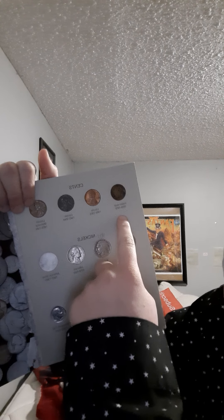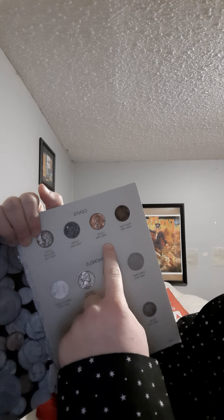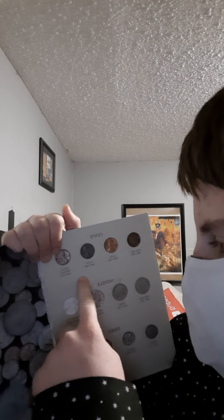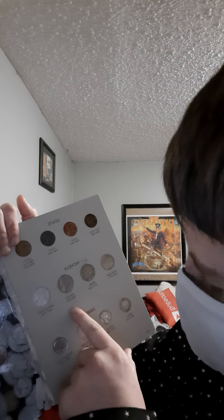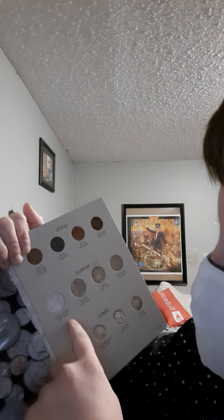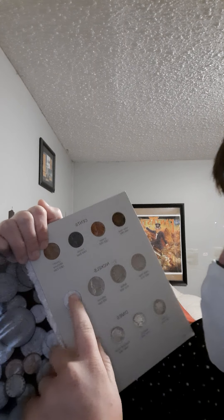As you can see here, it's the Indian Head penny. A Lincoln cent from 1909 to 1938. The wheat penny cent, a Lincoln 1943 steel, and a Lincoln Memorial. For the nickels, we got a Liberty Head, a Buffalo, a Jefferson — just a regular one — to the 20th century. And then the Jefferson silver — I have a few of those, I just didn't put them in here.